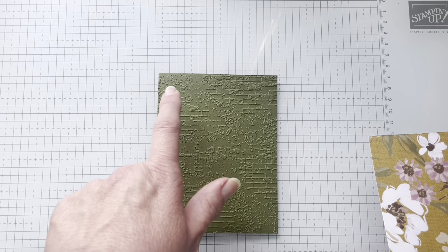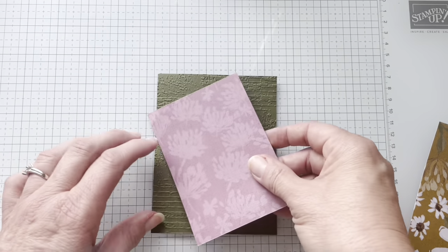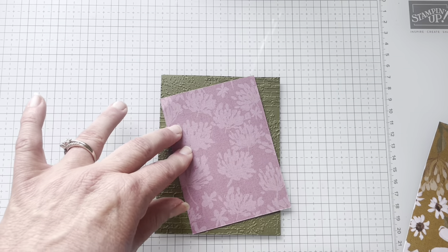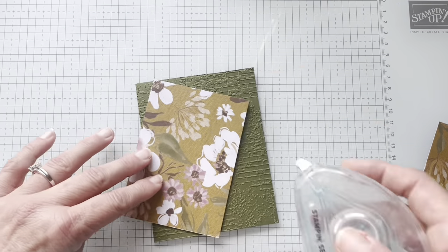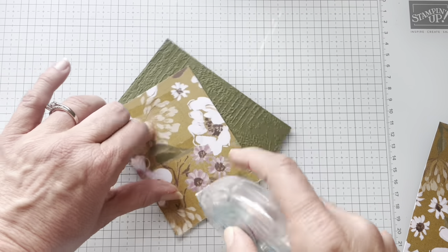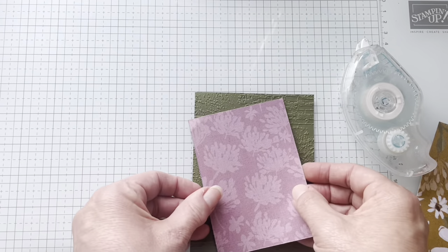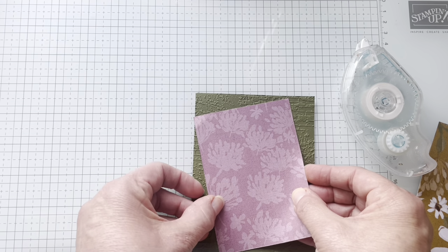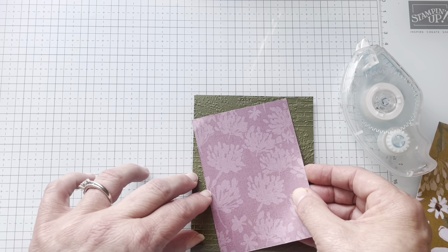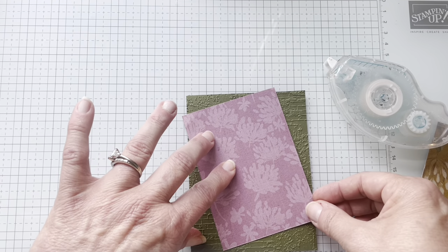Side note, this is cut to four by five and a quarter. So I am going to take this piece, the Moody Moth piece, and I will just adhere it just like the sketch showed. That's the beauty of these sketches — you can do it exactly like it shows, or you can have a little bit of an interpretation. What do you think I'm going to do — exactly like it shows, or a little bit of an interpretation?